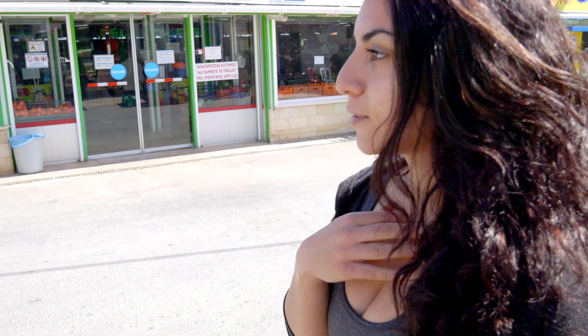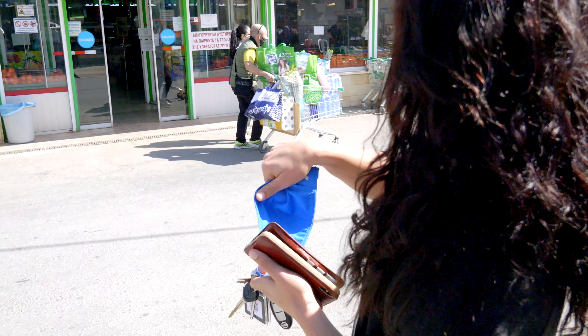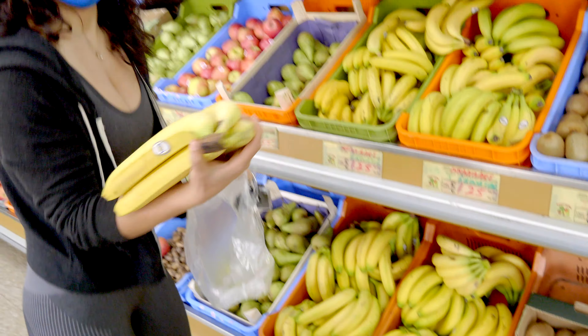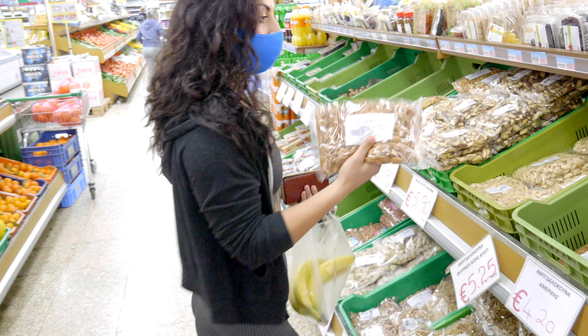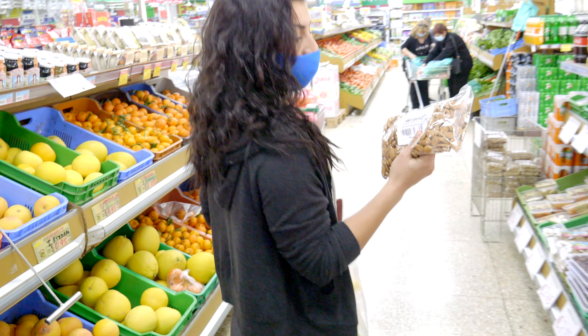We're at the local supermarket, we're gonna grab our two main ingredients which are bananas and eggs. That's it, that's all you need, and then we're gonna put some things to make it pretty, because I like to eat food and like what I eat. So we got some almonds — we can make almond butter with this as well.